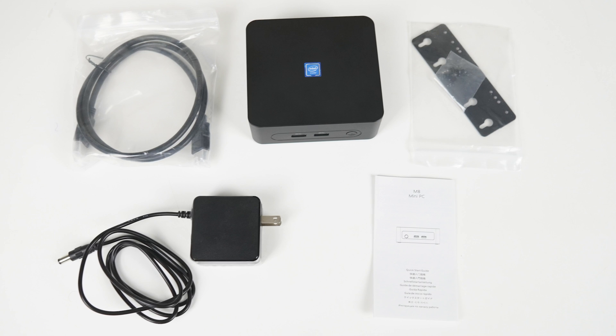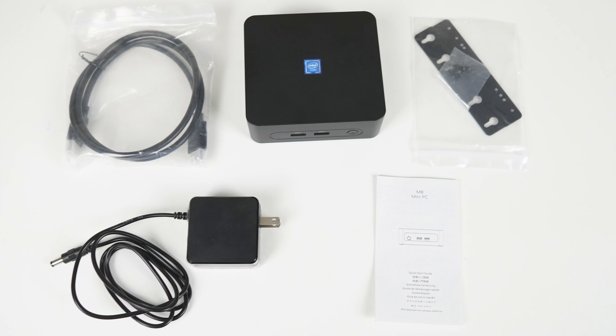In the box you'll find a nice small power supply, HDMI, monitor mount, and manual.